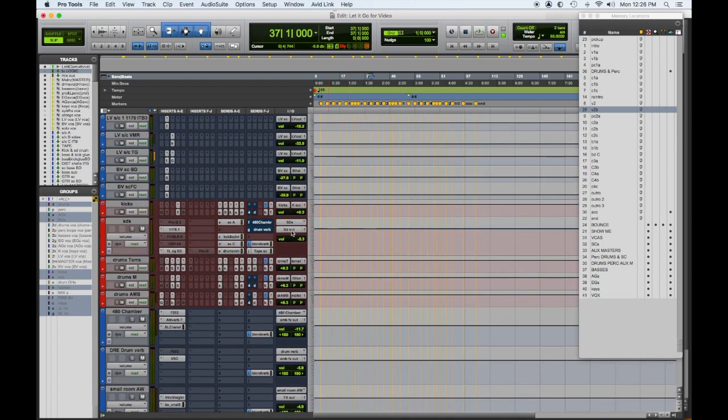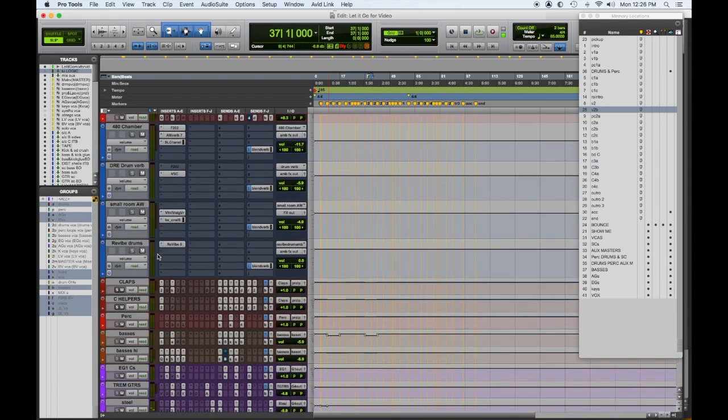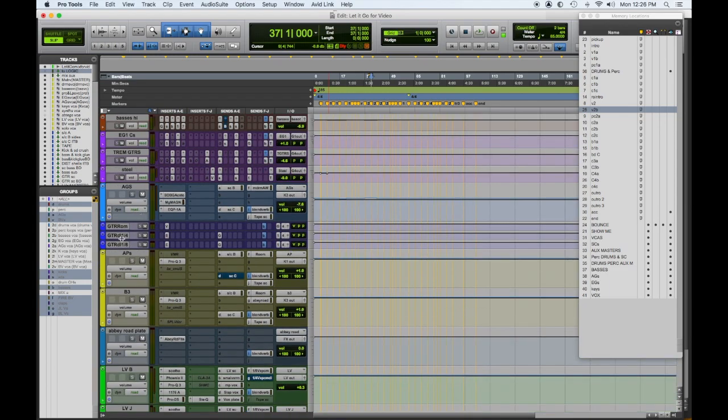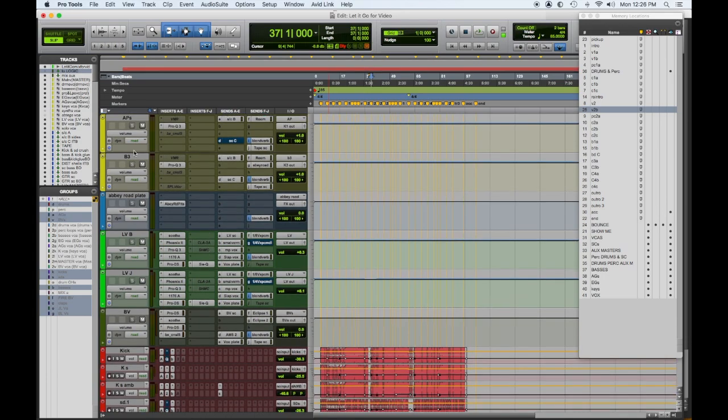Below the sidechain processors in red are all my aux submasters. There are a couple of effects, and I usually put drums and percussion on top, then basses, then electric guitars, acoustic guitars, and whatever effects pertain to those. Then keyboards — electric piano, B3 organ — and maybe effects for that. Then I have my buses for lead vocals. This song is basically a two-vocalist duet, so one is lead vocal B and lead vocal J for Bridget and Jose.